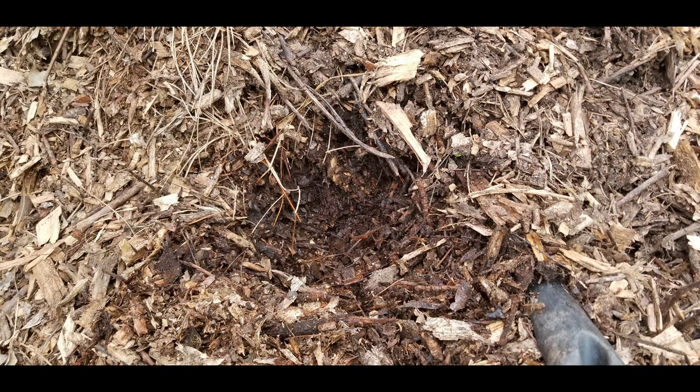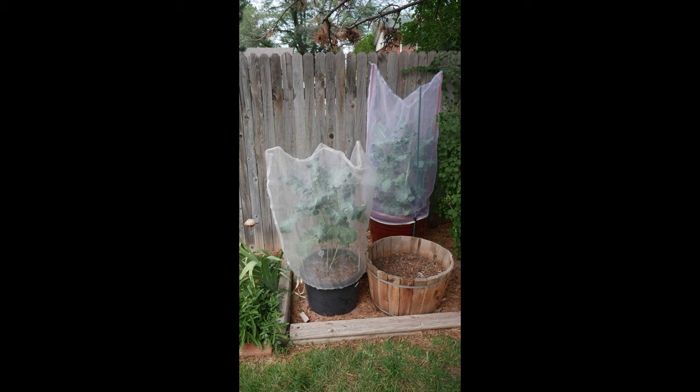This is a pile of my wood chips that has been aging for more than two years. As you can see, I'm using mesh covering over my broccoli crop to prevent pests that typically affect broccoli, like aphids, cabbage loopers — those little white butterflies that fly erratically — flea beetles, whiteflies, and downy mildew.